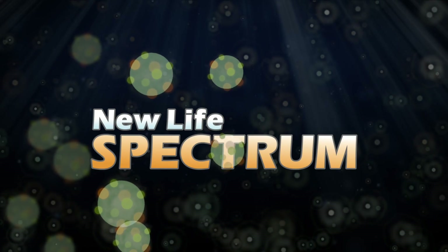Best of all, NutriCell uses a nutrition-rich seaweed for this matrix, meaning less filler. And naturally, because it's by New Life, the mix includes the Spectrum Nutrition formula.